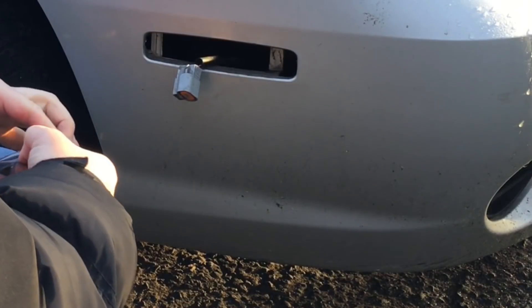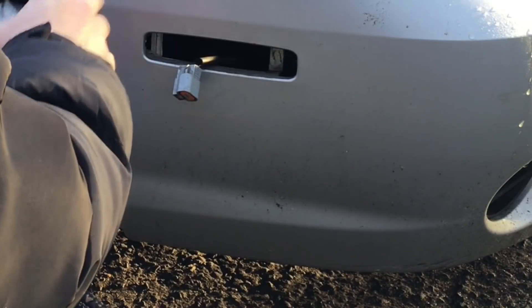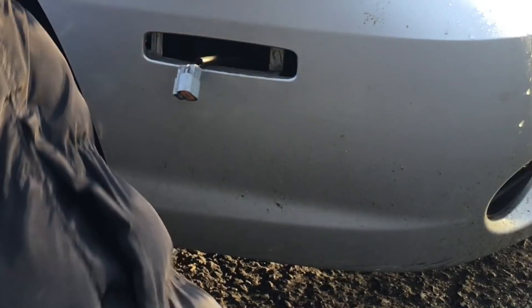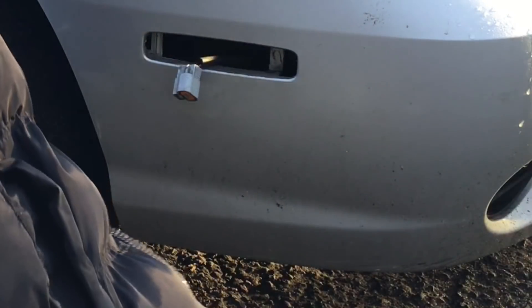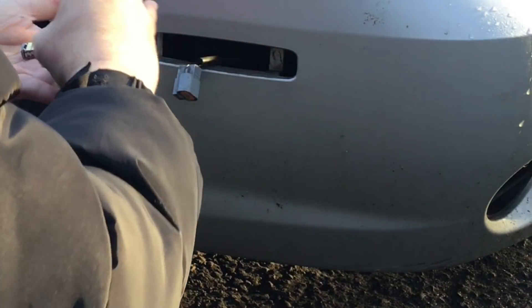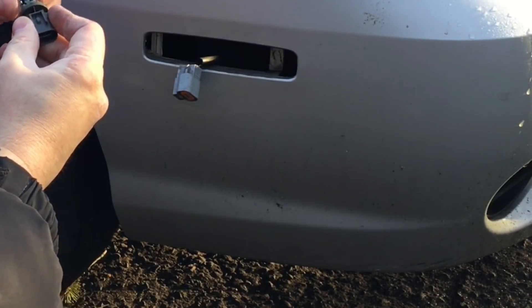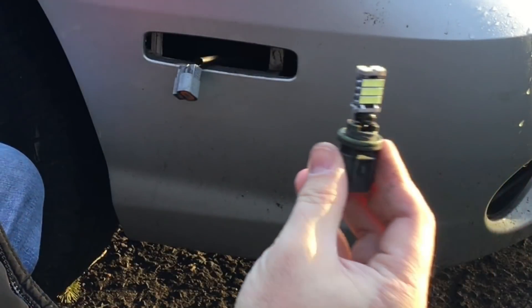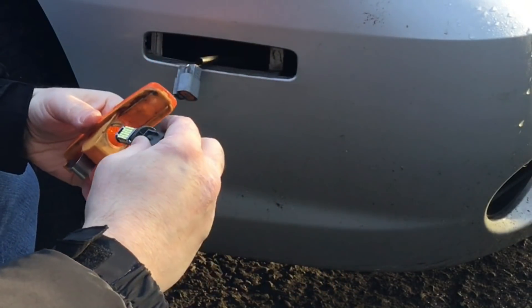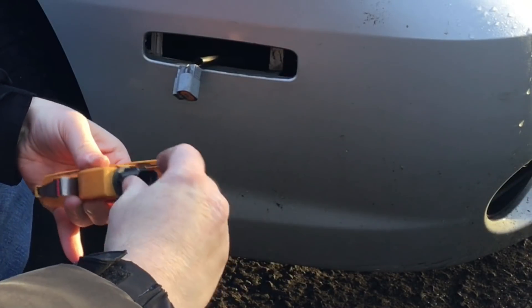This is a really simple install — it's the same process for the backup lights too. You're just going to have to get access to your backup light to replace those. Now here we have the bulbs. I'm going to put the new LED bulb into the mount, just like that — very simple, just pop it right in. Then we're going to put it back into the housing and give it that 90-degree twist right back into the original position.